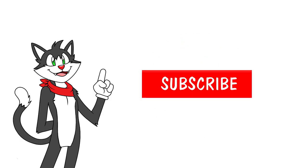But first, if you want to learn to draw the fast and easy way, make sure you subscribe to the channel and ring that bell. Let's begin!